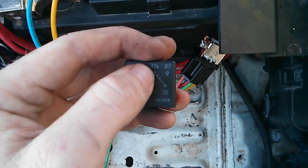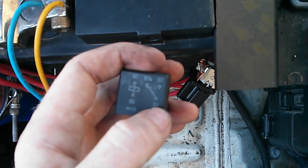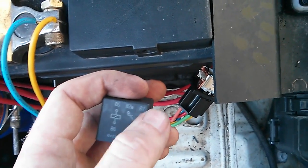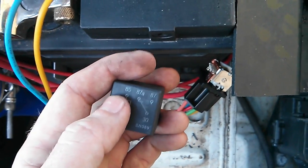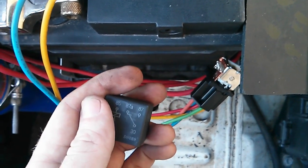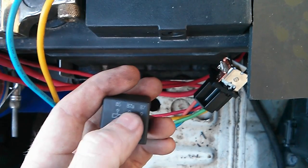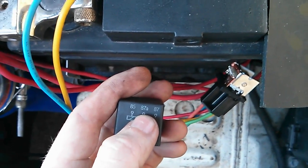There are two ways you can wire these five pin relays. You can have 30 as your power source — most of the time you'd have 30 as the power source, 87 be one thing that gets powered, and 87A is another thing that gets powered. Obviously they're not both powered at the same time — one thing has power while the other doesn't, and when you switch, it reverses.